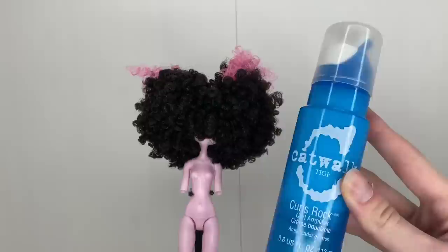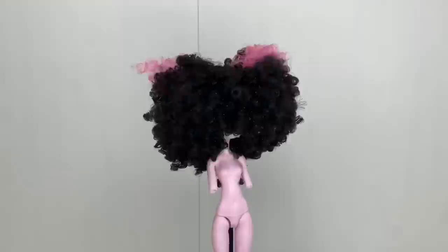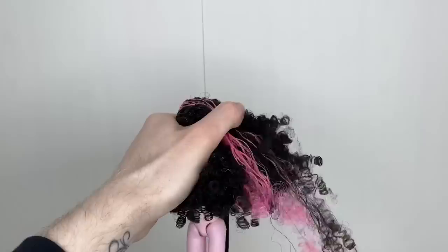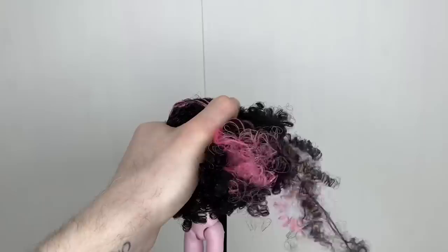I'm using Catwalk TGIF Curls Rock Amplifier — I learned this trick from Denisa Medrano, she has a YouTube channel I'll link below. This is really great for curly doll hair especially like this. I went ahead and dampened her hair and I'm going to put some of this curling cream in so that the brush glides through it better. Now we're going to get this little brush and start combing — you might lose some hair but that's just because it's curly.